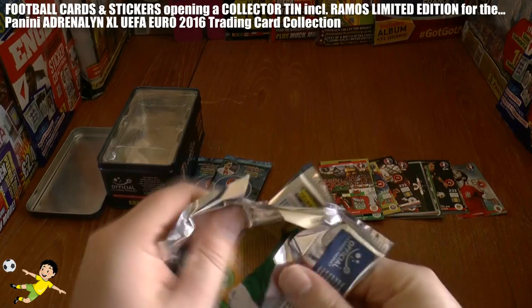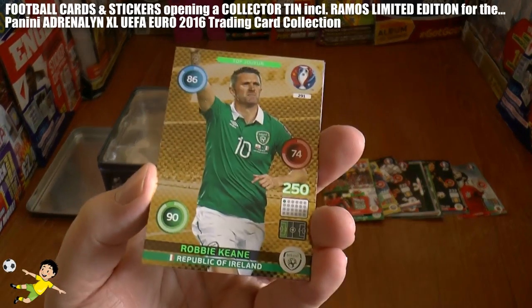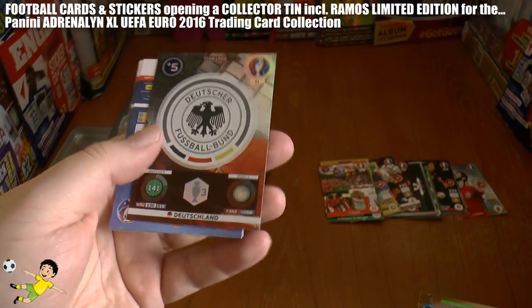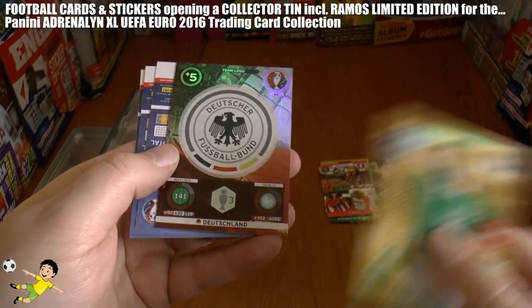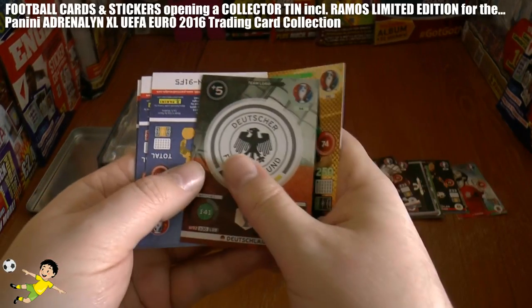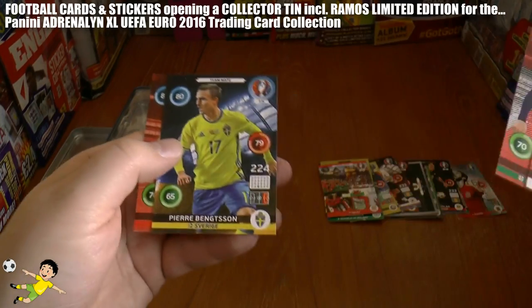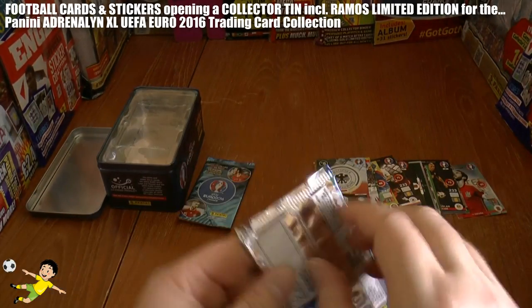On pack number six of this collector tin opening — very nice. We have top player Robbie Keane of Republic of Ireland, and then the World Champions Germany's logo. Of course they've won the European Championships three times, which that symbol suggests. Then we have Hector, Corey Evans, Benson and Topal completing that pack.